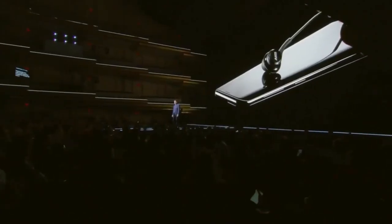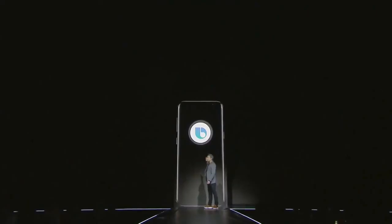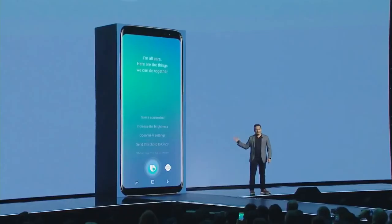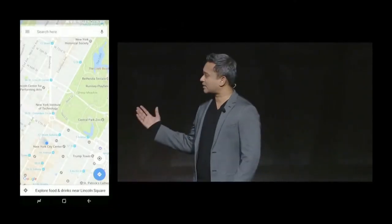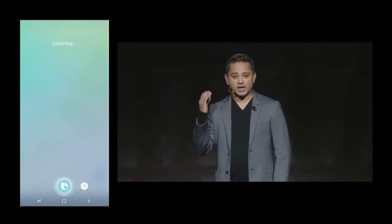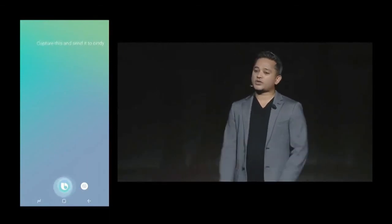Meet Bixby — a new intelligent interface that reimagines the mobile user experience. Bixby understands context; it knows what's happening on your screen. For example, you can open up Maps, press the convenient Bixby button on the side of the phone and say, 'Capture this and send to Cindy.' Bixby understands when you say 'capture this' — that's context awareness.